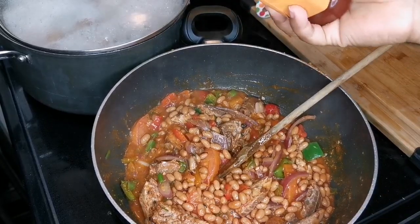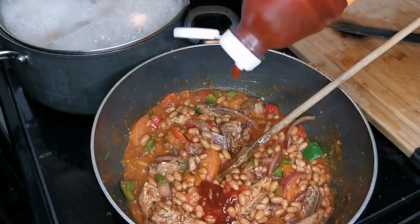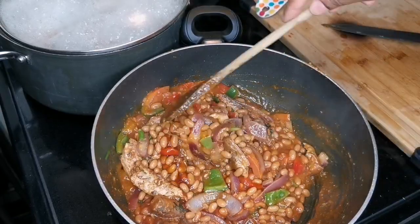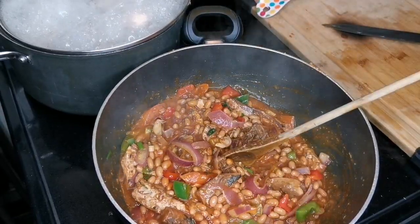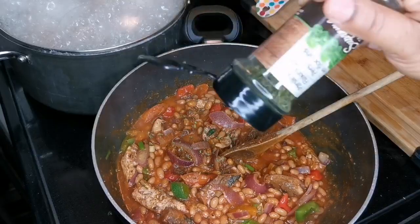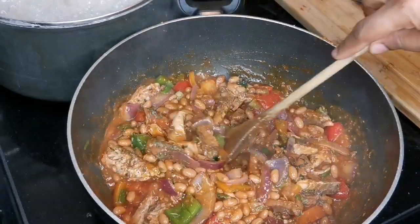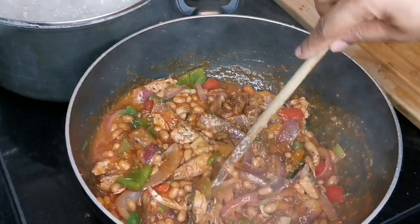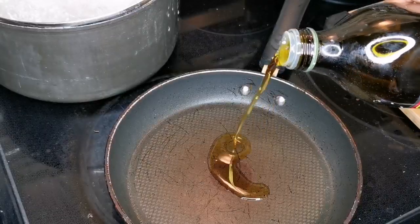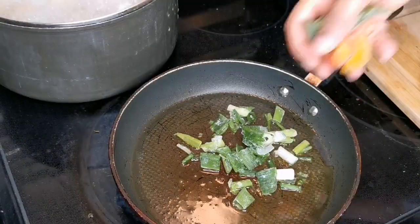You can use ketchup if you want — about a tablespoon or two. I'm using my honey garlic Diana sauce, about two teaspoons — this is gonna add an extra flavor. Try it and tell me how you like it. A little more black pepper and we're done. Put a little bit of parsley flakes. My husband said don't let it dry out because you want the gravy to feed the dumplings. Turn off the stove.